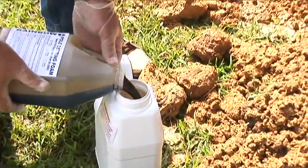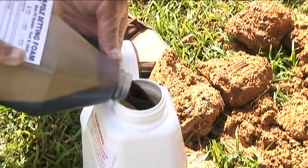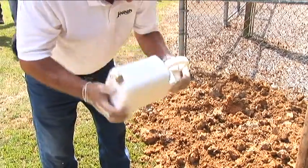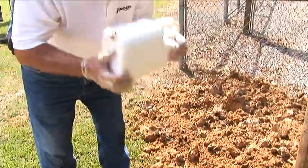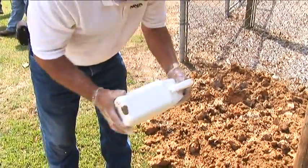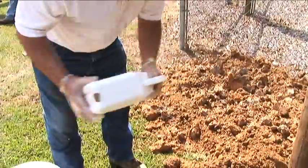Take the smaller container and pour into the larger container. Here, you will notice a glove-covered hand is used on top of the jug while shaking. Do not place the lid back on the jug — there is an extreme chance that the jug may erupt.